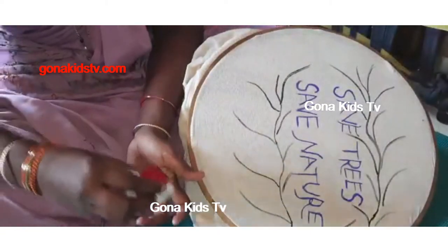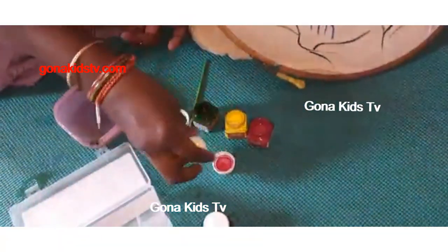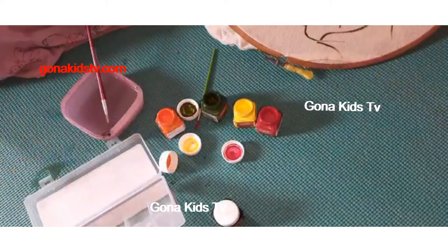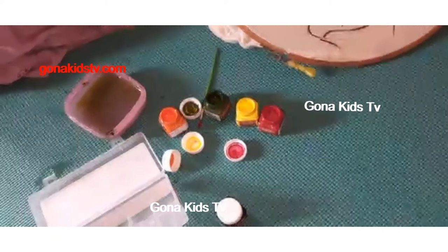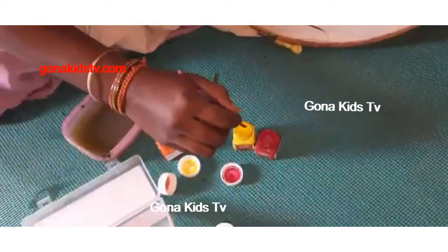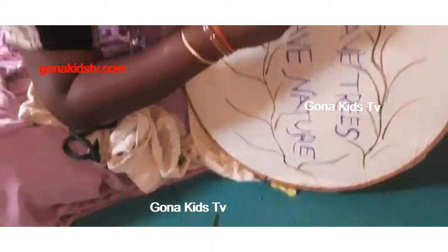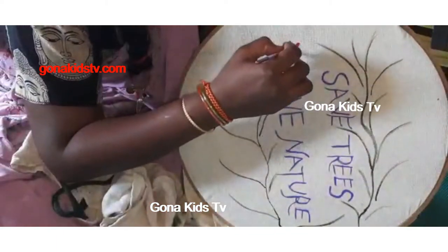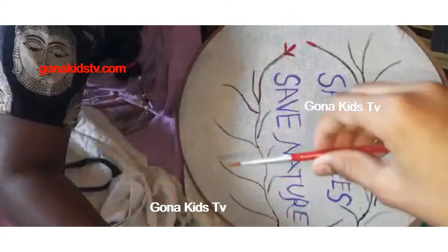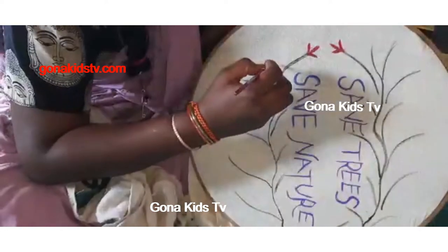Now my mom is using red. Let me show you the other things — you can use a palette like this. I love my mom's paintings, so I will keep them safe. You should use a flat brush for doing this, or you can use a tapered brush like this. You can also use a shade brush for shading — there are separate brushes for that.